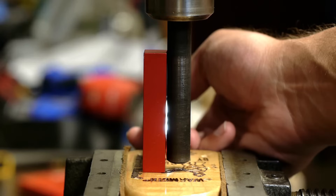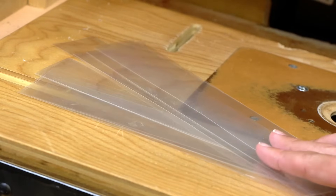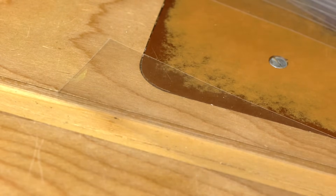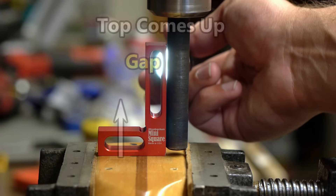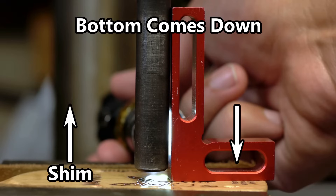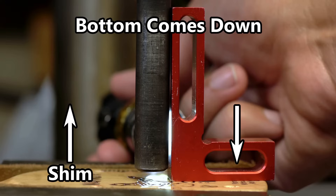Putting the square in this position for checking the x-axis is also okay. To close up any gaps, I use shims made of mylar film, cut into strips. Each strip is 5 thousandths of an inch thick, or about 0.13 millimeters. Remember this simple phrase: bottom comes down, top comes up. If the gap is on the bottom of the square, the side the square is touching needs to come down. If the gap is on the top of the square, that side needs to come up. For the bottom to come down, shim the opposite side to lift it up. For the top to come up, shim under the side the square is touching.